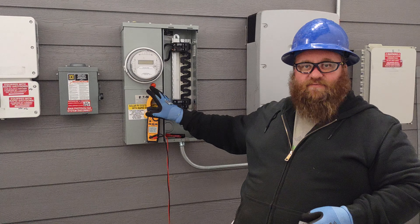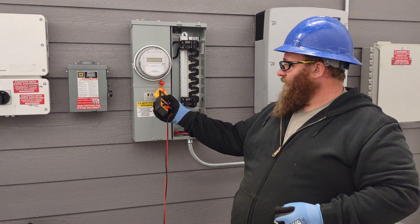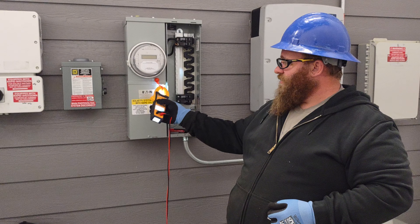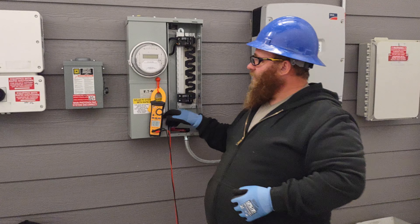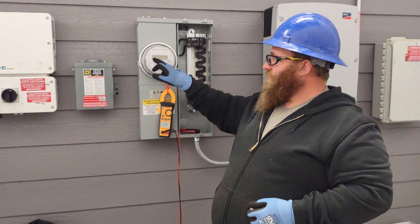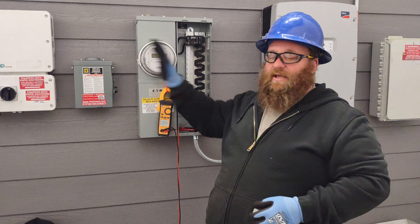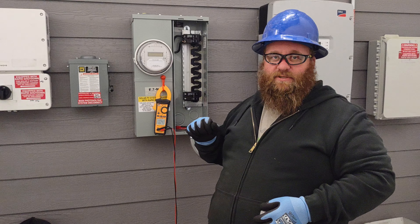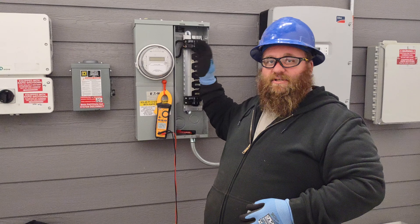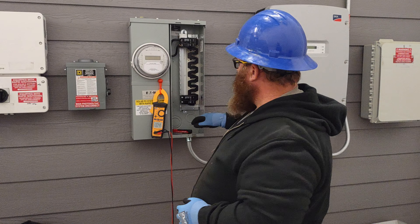I'm a big fan of using magnets to hold the meter off to the side so I don't have to worry about dropping it into the panel. A lot of meters now come with lights that let you see the display even in a weird position or when testing for amperage. I also look at the dots running across the screen on the meter — if the dots are moving, there's still flow, and that's definitely not a panel I want to be touching. I've had panels where the main breaker did not actually stop the power flow even though I turned it off.